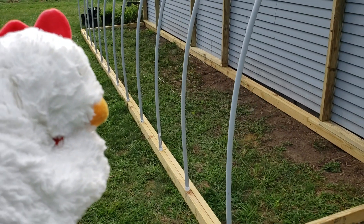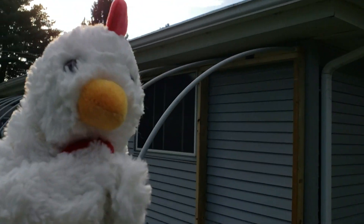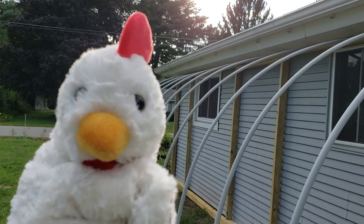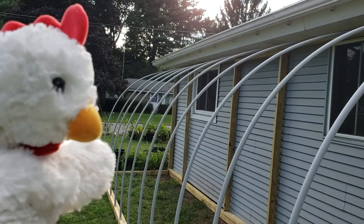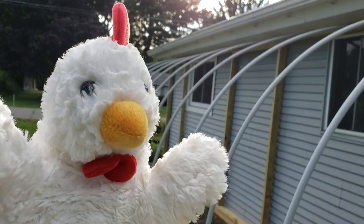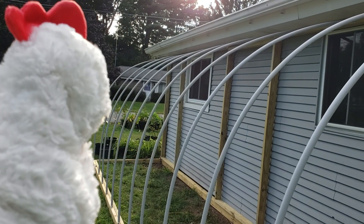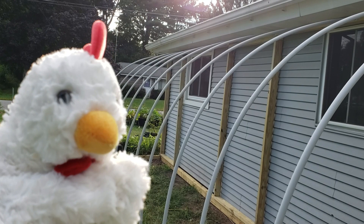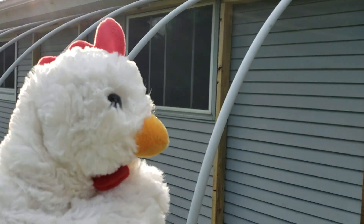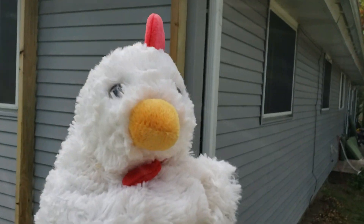That's pretty much all there is to talk about for this section of the build. Thank you so much for watching. If you're new to my channel, please subscribe - there'll be plenty more videos of this build along the way. I'm doing a multi-part series, probably four or five parts total, and you'll definitely want to be subscribed to see how I use it during the winter.